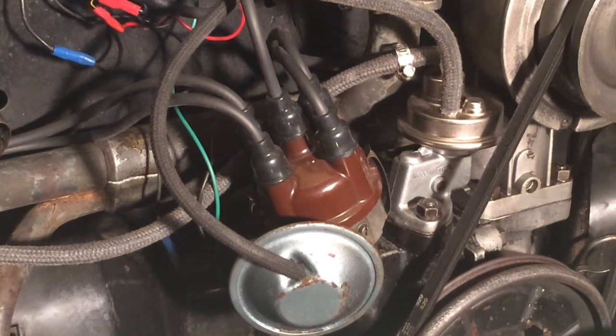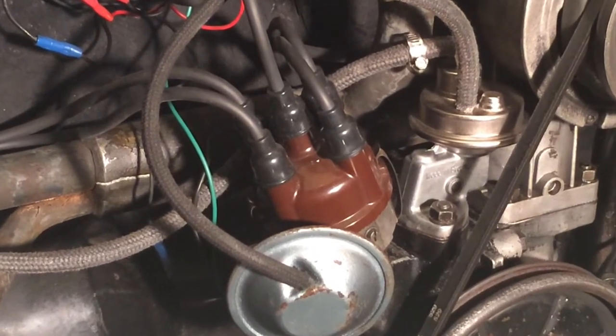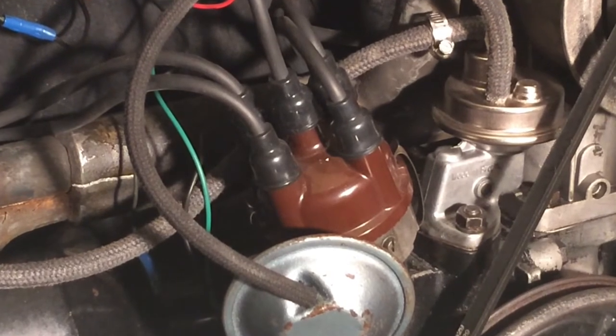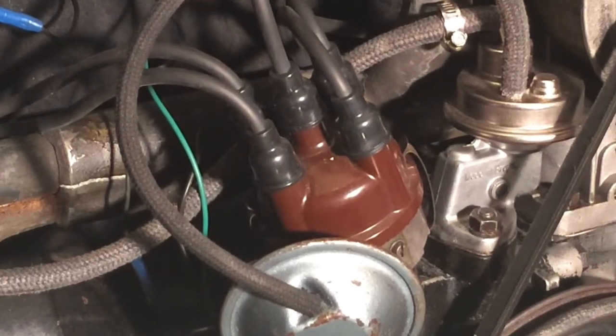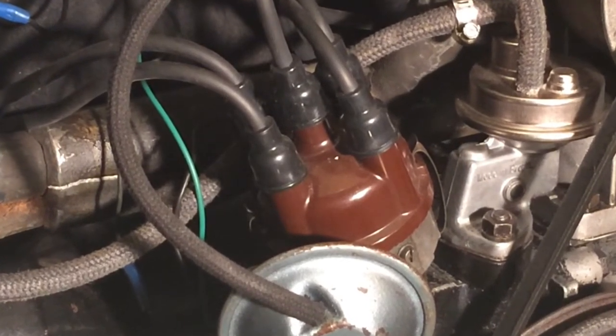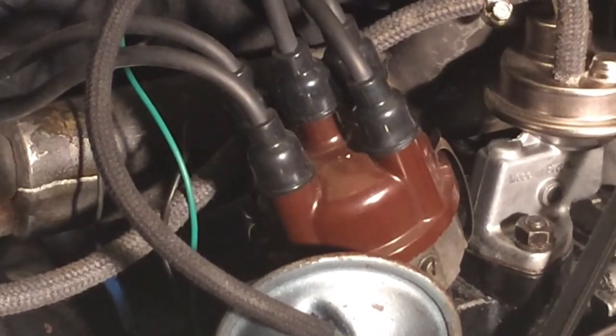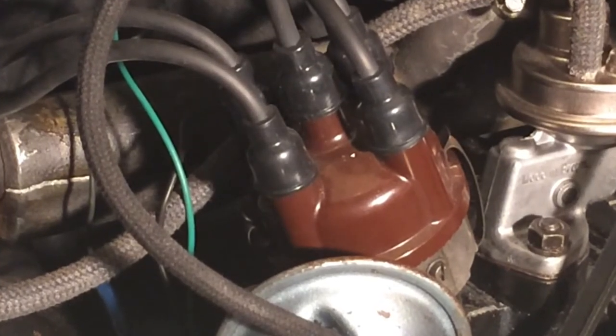Hey guys, Ricky here at VDUB Classic Fix. I've got a quick tip for you today for how to set your point gap in your distributor if you don't have feeler gauges. This is handy if you're at the side of the road or if you're just needing to put in a new set of points and you don't happen to have any feeler gauges handy at all.